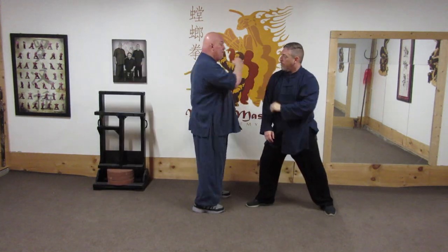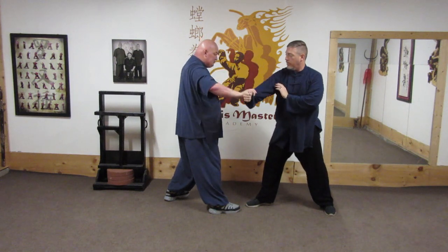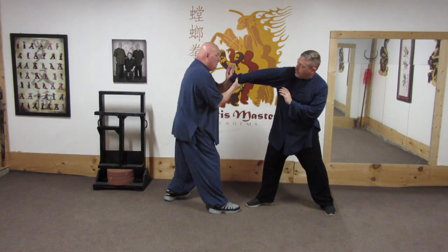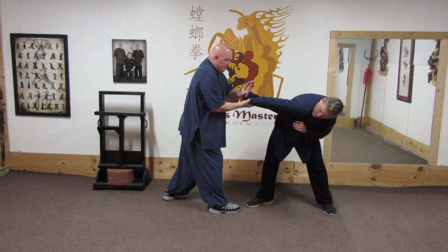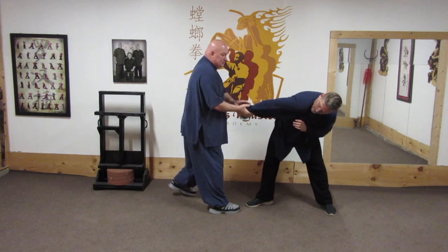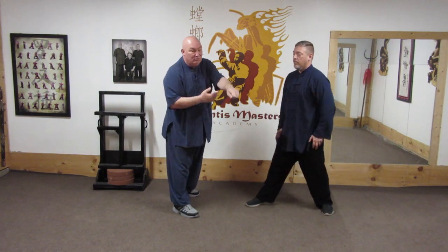Any time a bong chui is blocked, you immediately snatch, roll, and apply the filing strike. This is called the filing strike — it's like your hands are filing, using a file, shaving wood.